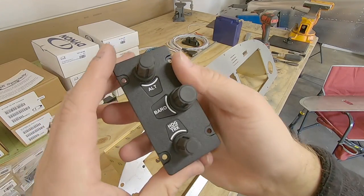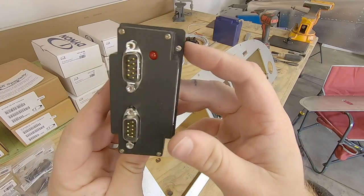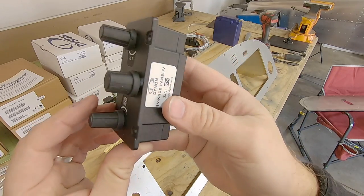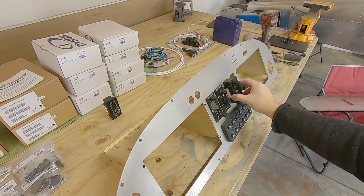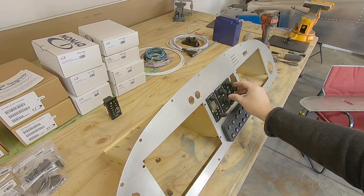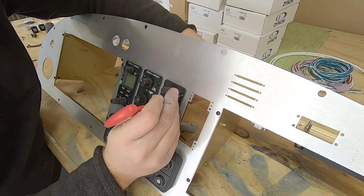This one is the optional knob panel. While all these functions are accessible via controls on the HDX screen, this gives you dedicated control for altitude, baro, and heading or track. I contemplated not using one of these, but in the end I thought it improved the aesthetics of my layout, and it's not crazy expensive, so I went for it.